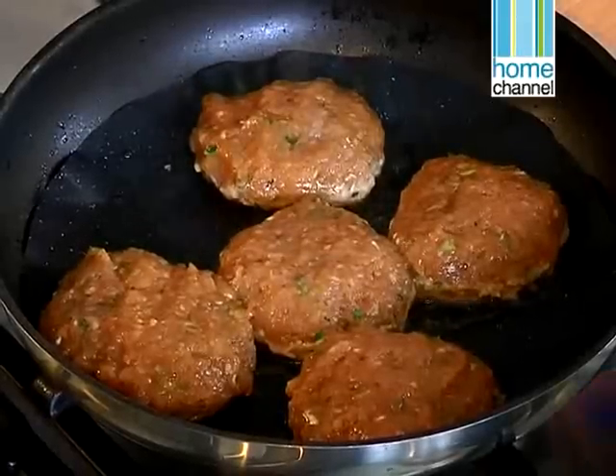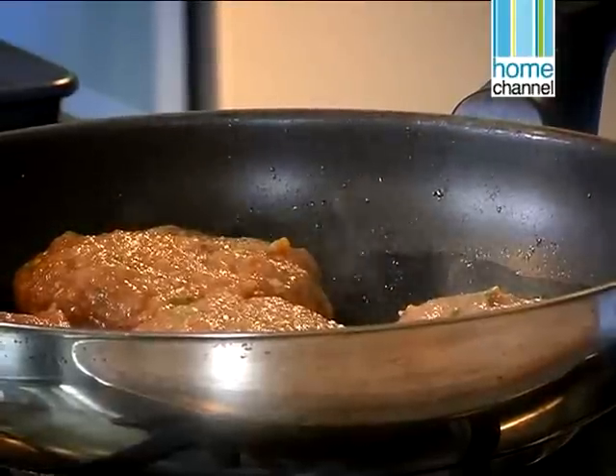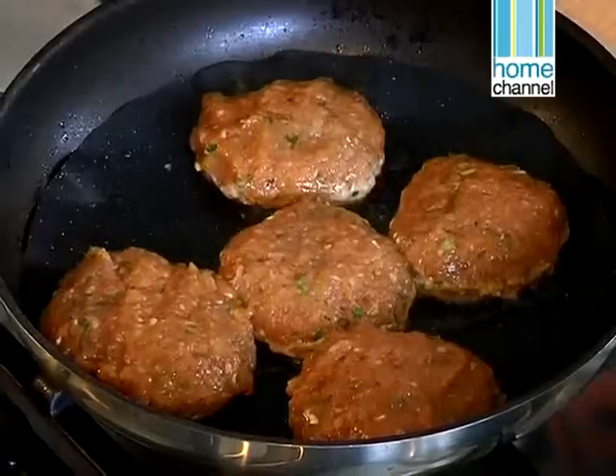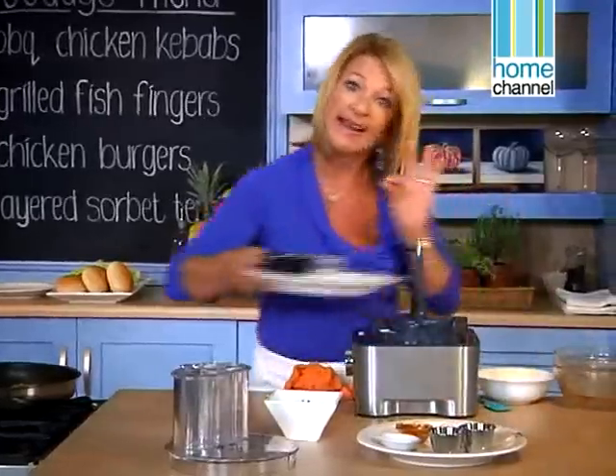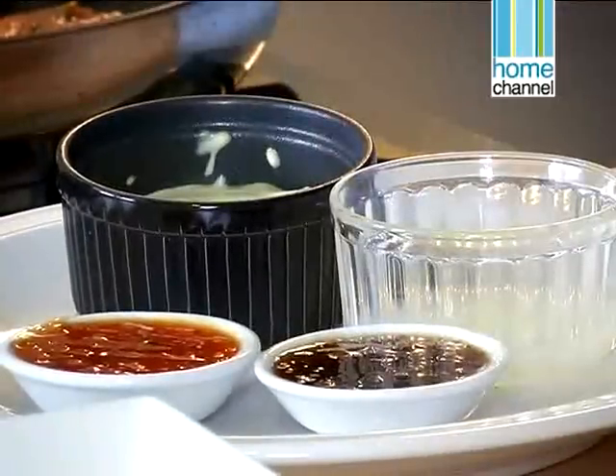Let's make the sauce while those are cooking. The most important thing is not to turn them — when we turn them they tend to break. So leave them, let them do their own thing and we'll come back to them in a little while. I like to change it up: not just tomato sauce and not just mayonnaise. I want to use a little bit of a chutney sauce just to give it a bit more flavour.